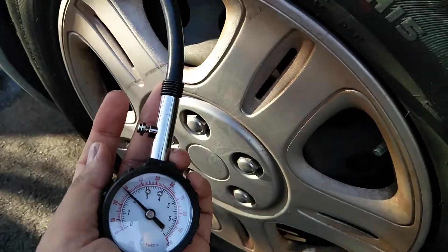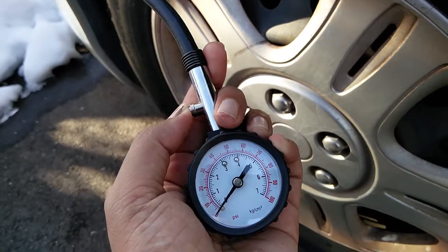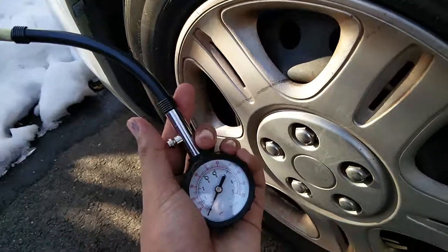As you can see, it retains the value once you're done checking the tire pressure. Press this button to reset it. That's it — thank you for watching.